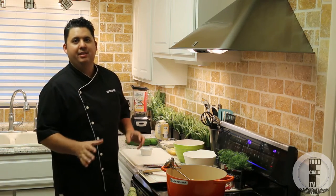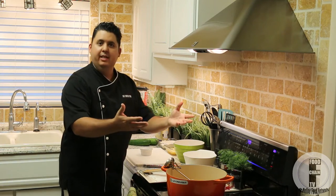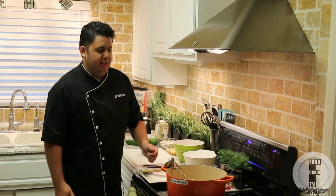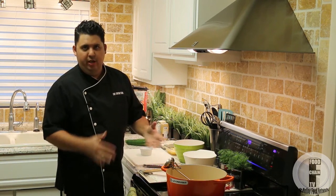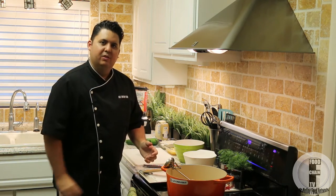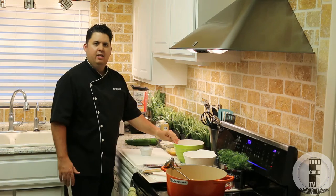I'll briefly go over the ingredients and the equipment that we'll need. Obviously you will need a deep fryer, whether you have an electric one or what I have here, which is a Le Creuset pot on top of my stove, one third of the way filled with peanut oil. You don't want to go above that — for safety's sake, keep the oil to one third of your pot's capacity.